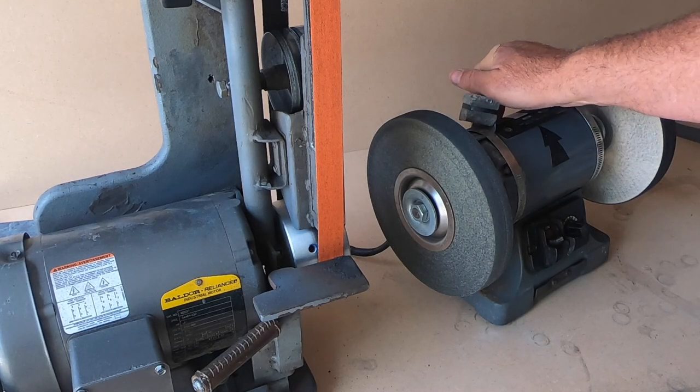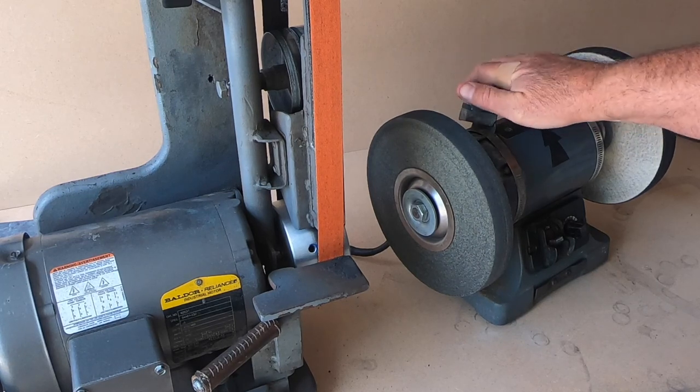So as I promised, I'm going to take this bench grinder and I'm going to show you how to reverse the direction.